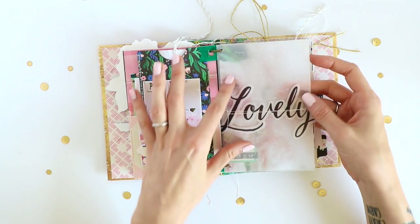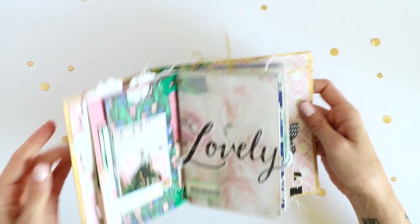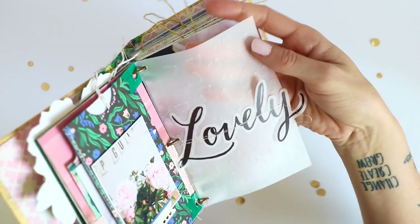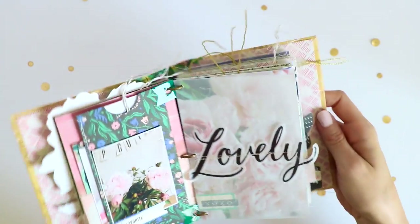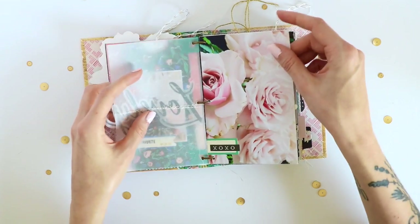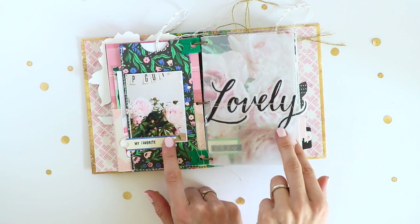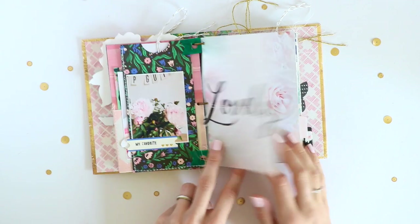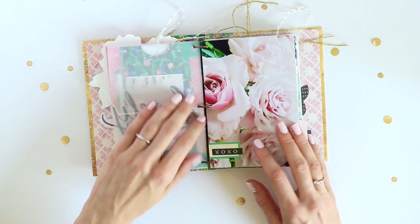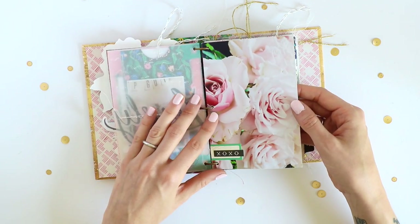Here I have another piece of vellum, to which I stitched another piece of vellum ephemera with the word 'lovely.' Before doing that I also used an embossing folder to emboss the vellum — not sure if you can see it but these are little butterflies, so I thought that would look cute. I have another full page photo, and I thought this photo next to this pattern was a bit too busy, so I added a piece of vellum in between to help soften it a little bit. I don't have journaling for each photo — some are just because I like them.